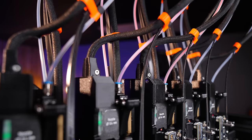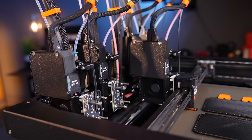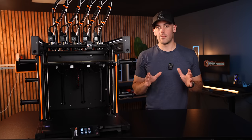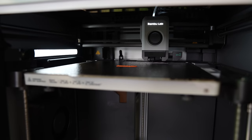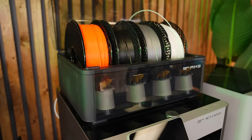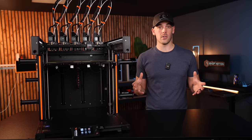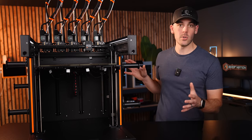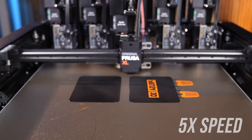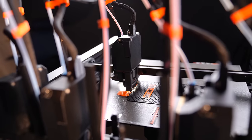I'll admit it looks a little confusing and overly complicated at first glance. But having a head dedicated to a color or a material makes swapping between them extremely fast. In a single-head multi-material setup, the filament has to be unloaded, retracted, then the new filament is loaded and purged until the previous material or color is gone. This takes time, creates an opportunity for something to go wrong, and creates a gigantic block of wasted material from all of that purging. The XL doesn't have to do that whole dance — it just parks the head it was using, picks up a new one, purges a tiny amount of material, and gets right back to printing.